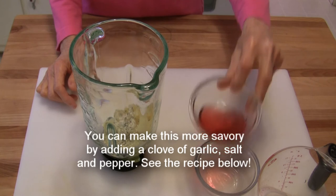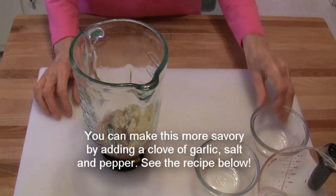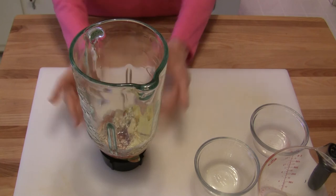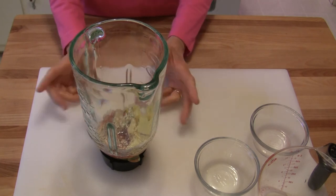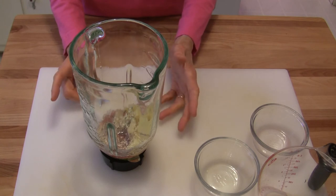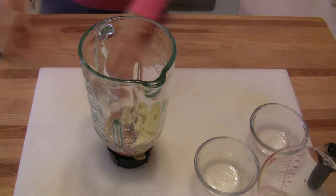And two tablespoons of red wine vinegar. I'm making this to go on a green salad. If you're going to put this on a fruit salad you might want to use balsamic vinegar. And if you find that this is not sweet enough for you, you can always add a little bit of sweetener of your choice, whatever amount you want. This is it though for me and I'm going to blend it up and I'll show you what it looks like when it's blended.